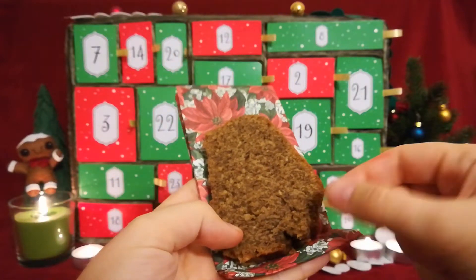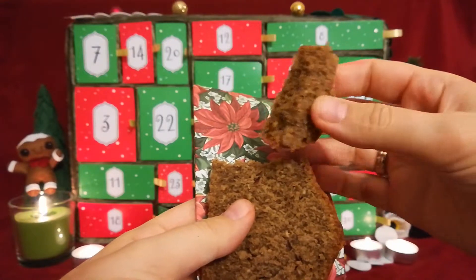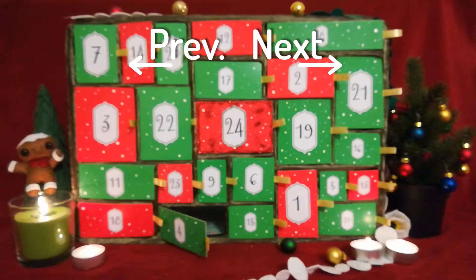This was day four, ladies and gentlemen. As usual the recipe is in the description below. See you tomorrow for day five of the Tasty Escapes video advent calendar.